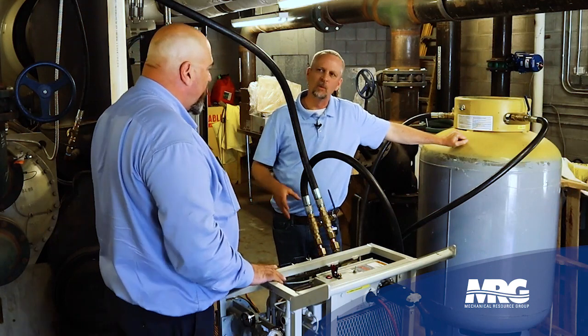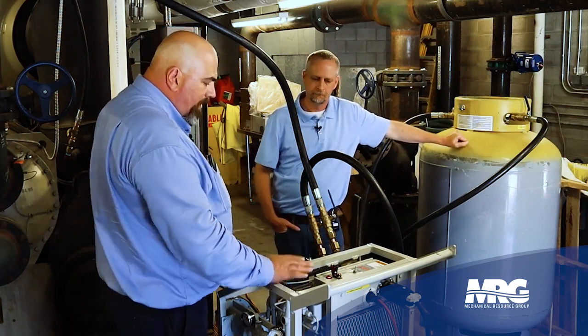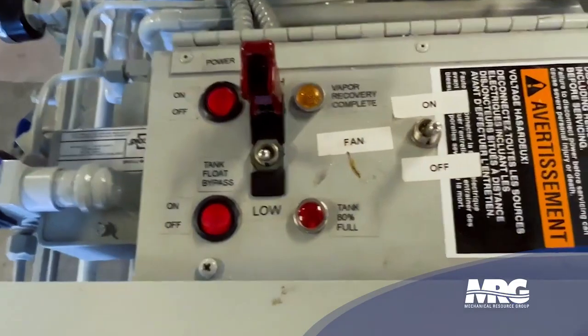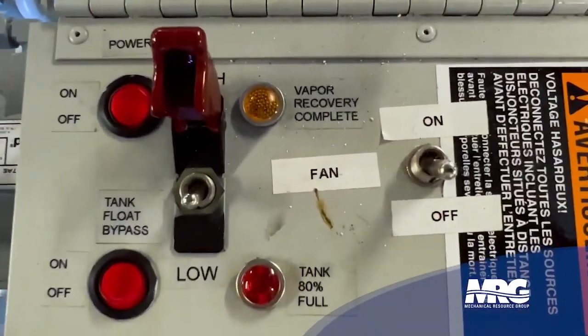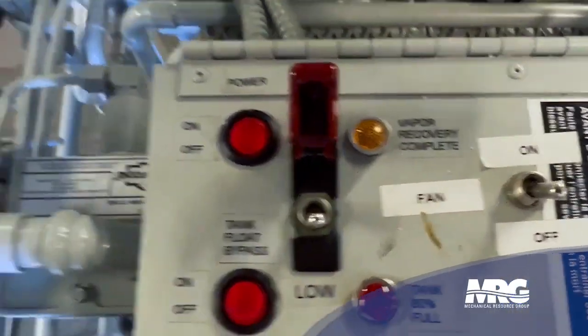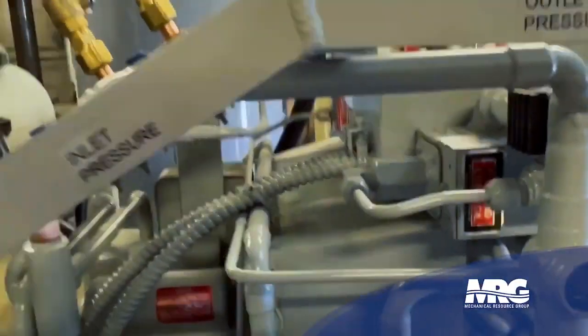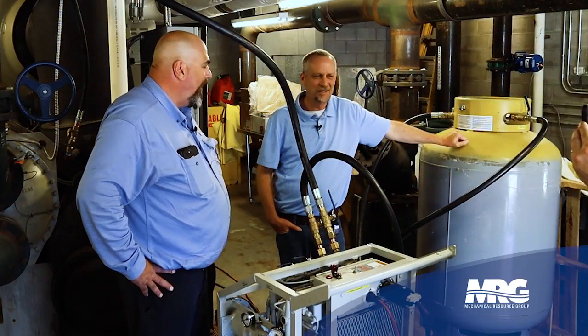Once we get done with the push-pull, we sort of go back to a regular recovery style. There is a built-in vacuum switch — we'll cut the machine off at approximately 600 microns. That's a nice feature that turns it off for you when it's got all the gas out. It's a pressure switch, so once we're down to a deep vacuum, it'll shut the machine off automatically. Then we know we're done recovering gas.